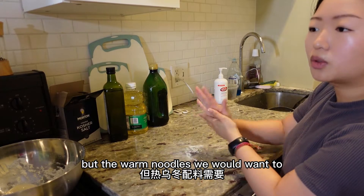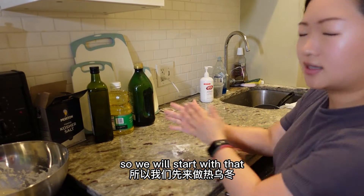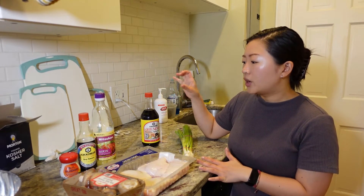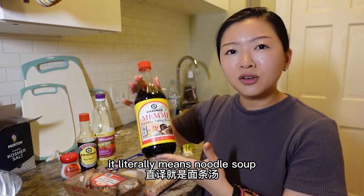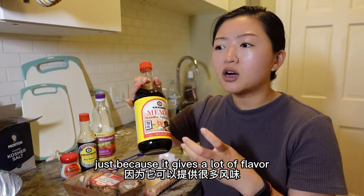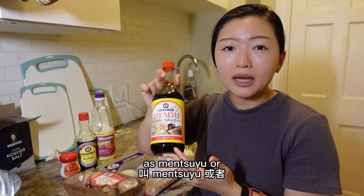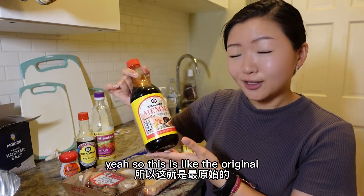While the dough rests, the cold noodle toppings we just need to cut, but for the warm noodles we want to prepare the broth since we're adding chicken. Let me explain the sauce. This is called mensuyu — in Japanese we call it men-tsuyu, which literally means noodle soup. A lot of Japanese homes always use this because it gives a lot of flavor. We even use it not just for noodles but on vegetables to make a little salad. You can find this at any Asian grocery store.